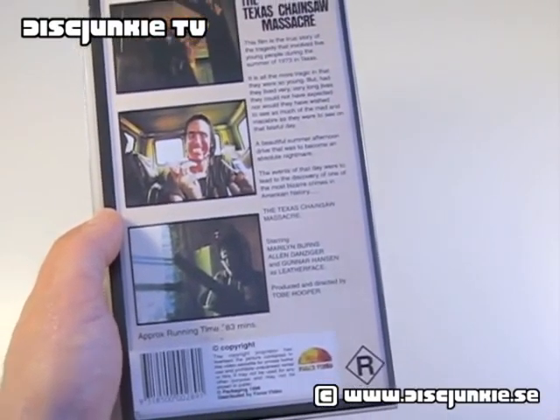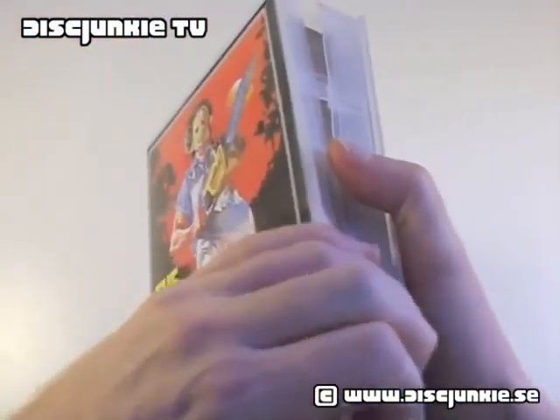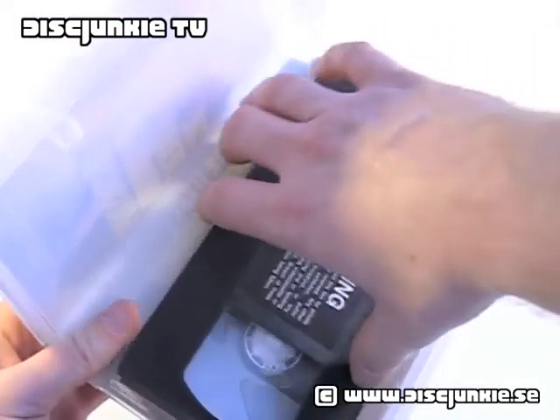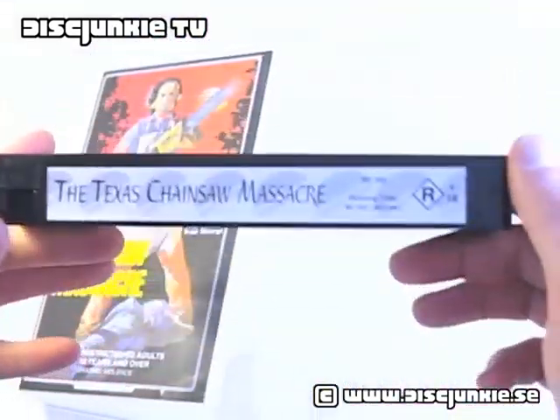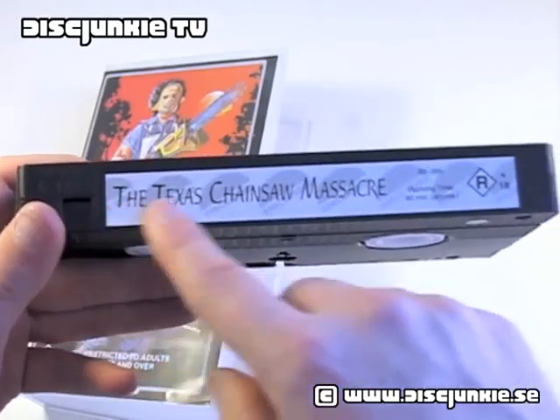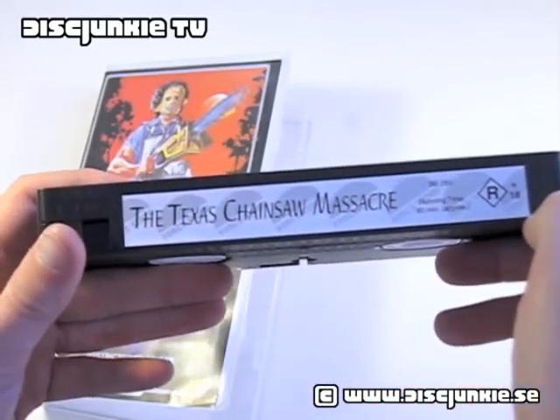Released in 1998. And finally, just popping open the case and taking a look at the actual cassette. Just got a copyright warning — pretty common. And then we have the Texas Chainsaw Massacre, Ford's Video, and running time approximately 80 minutes.